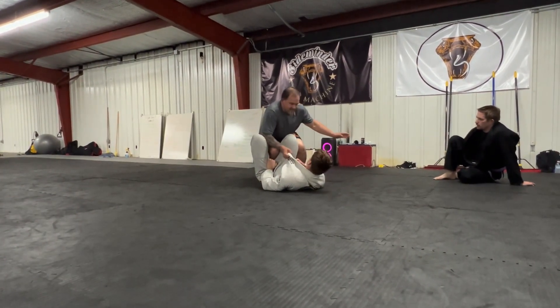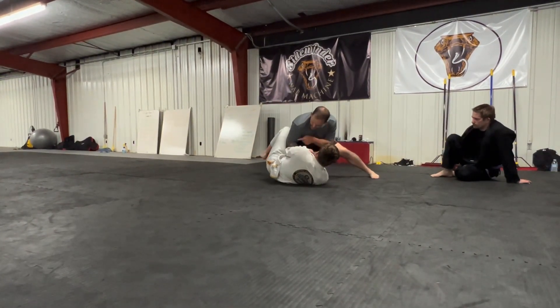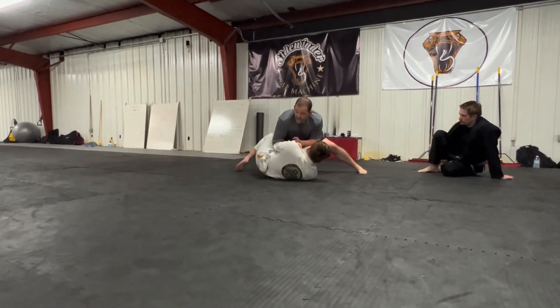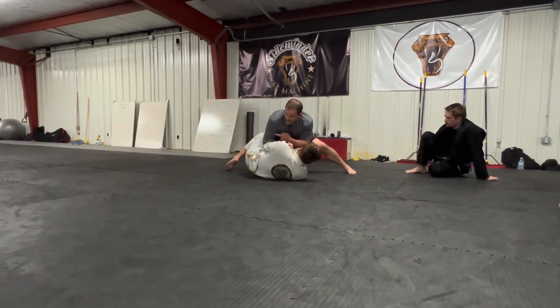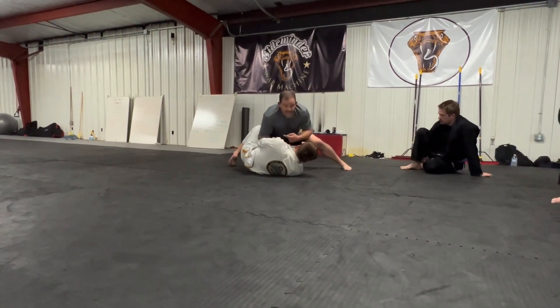As I take my slide steps, my elbow hides so he can't bring the knee back in front. A lot of times you'll see him try to go knee shield right here, trying to bring it inside - he can't. I got my elbow to my knee, he's blocked.